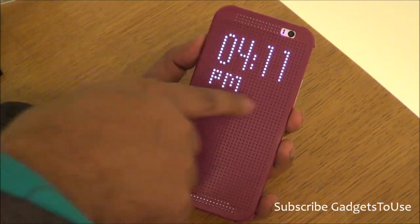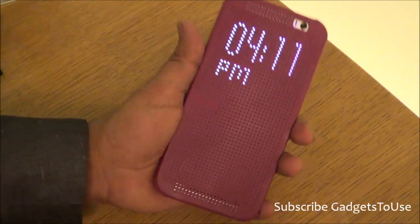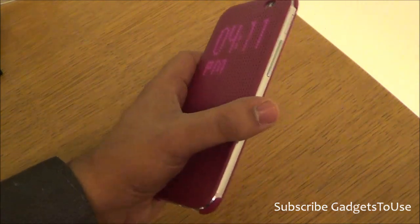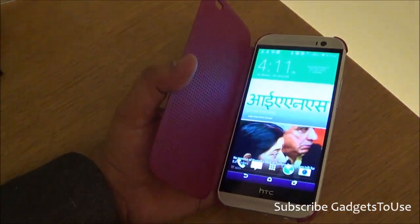You can play audio and get a date indication with this flip cover. The loudspeaker of the phone is also not blocked, so even when the flip part is closed, you can receive calls on this phone.